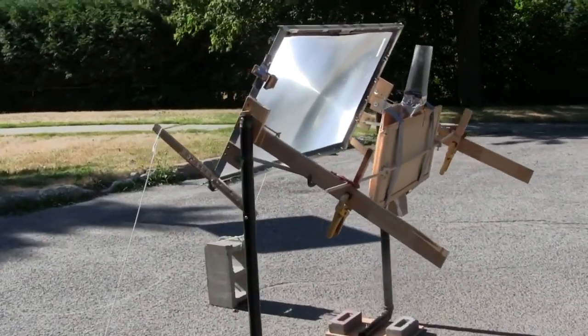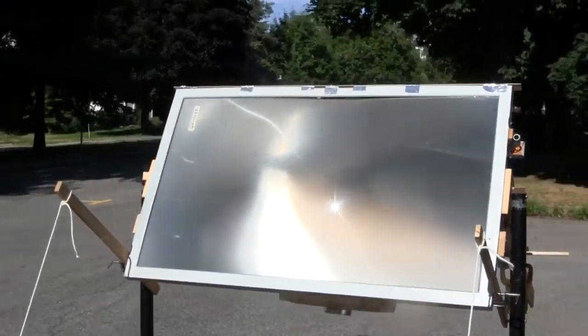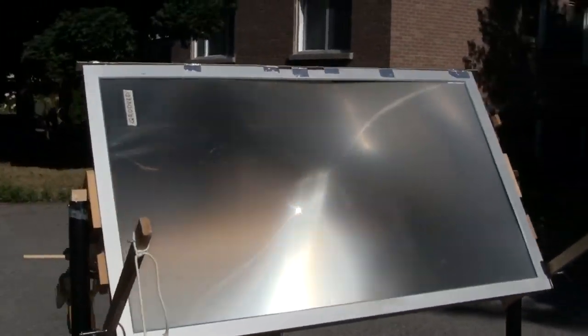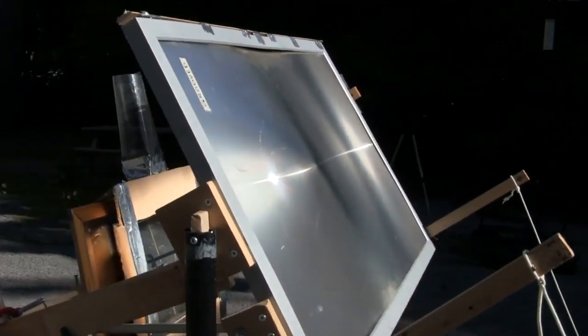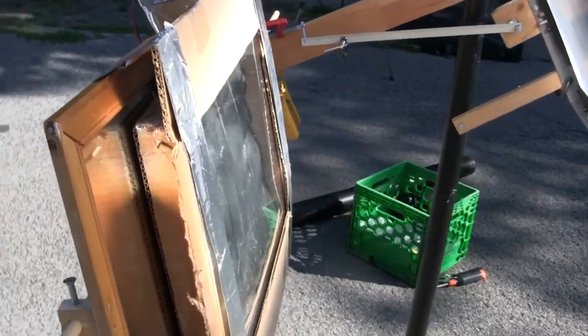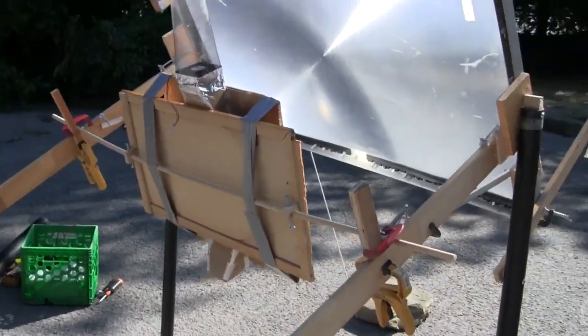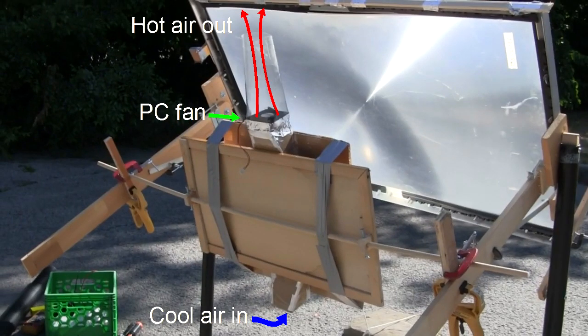Here's a little walk around to show you the setup without the tower. This is the 2 foot by 4 foot Fresnel lens I took from a rear projection TV. And this is the solar collector that turns the concentrated sunlight into heat. The cool air enters the bottom here, and the hot air exits the top here as it passes through the PC fan.